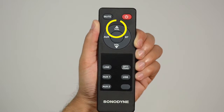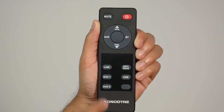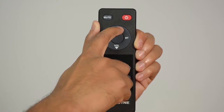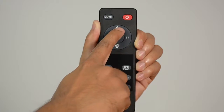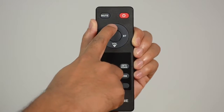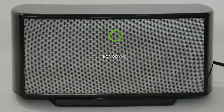Pressing the volume up button increases the volume. Each press increases the volume by an amount. For each press, the green LED indicator glows on the front panel. However, if you keep pressing down the button, the volume keeps increasing while the green LED flashes.